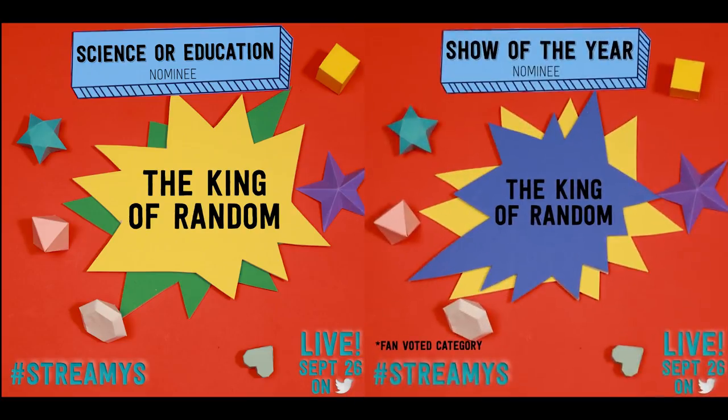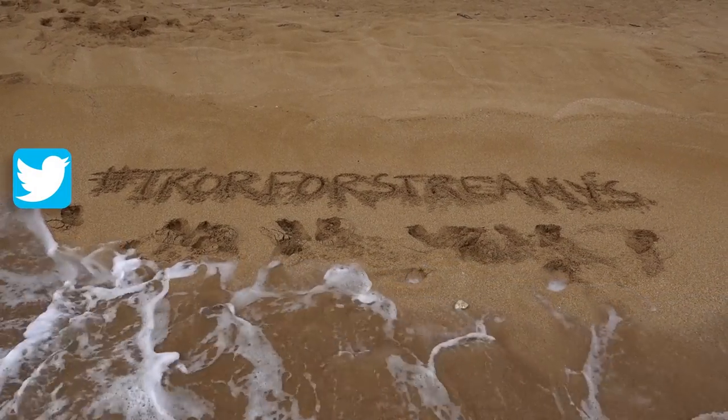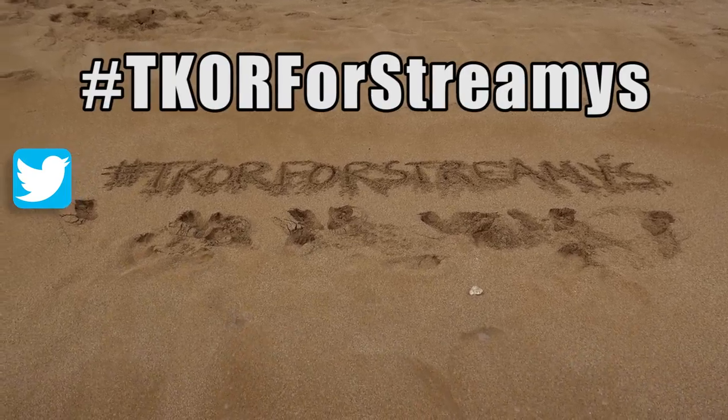Hey guys, before we get started, I've got an exciting announcement. The King of Random has been nominated for two Streamy Awards this year, including Best Show of the Year, but we haven't won yet. We need your help. So take 10 seconds, jump over to Twitter, and tweet the hashtag TKOR4Streamies. That's all it takes to cast your vote — and with your help, we'll hopefully be up on the stage on September 26th.